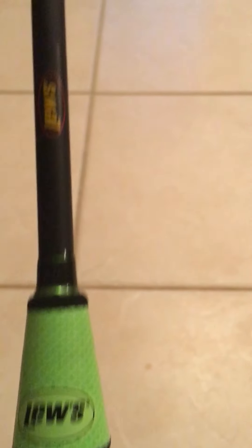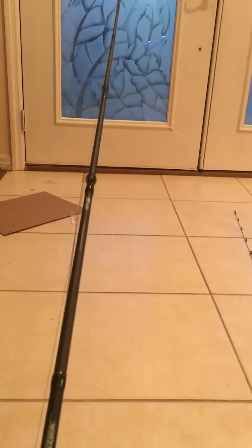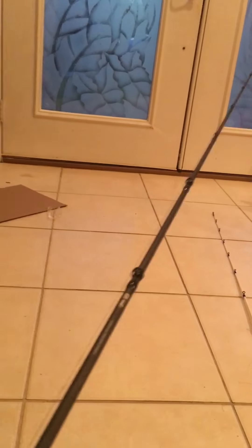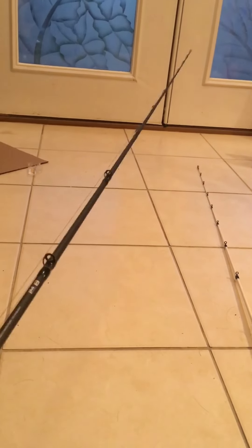It's also got the loop port back here, which the Mach 1 does not have. It only comes in 7-foot medium-heavy, but look at how many line guides it's got — this is definitely a sensitive rod. You can feel anything: the bottom, anything that bumps it. I'm very big on sensitive rods and this thing is extremely sensitive.